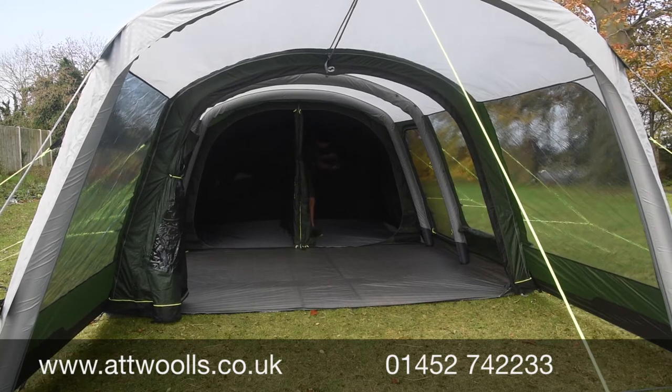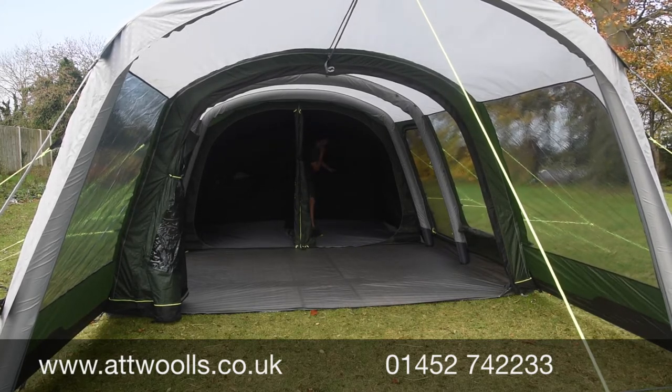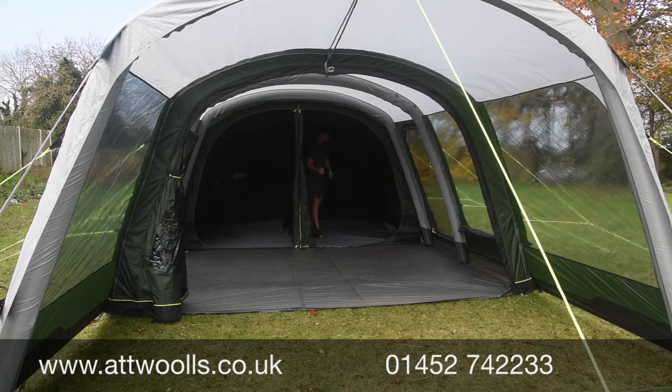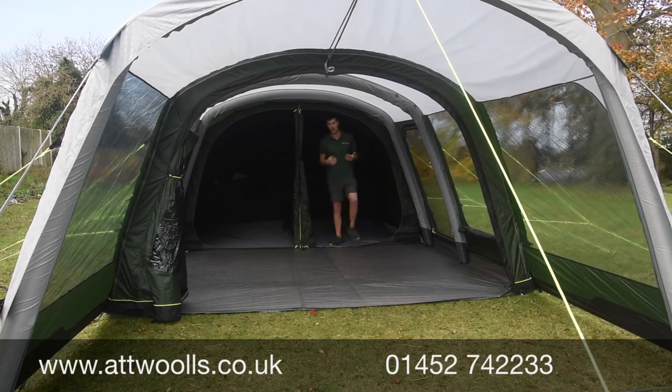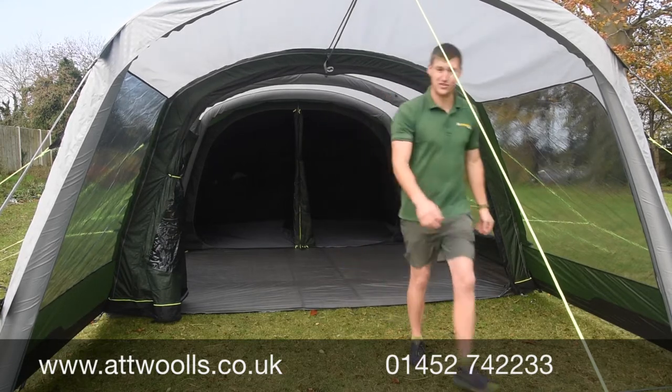There's a little flap so you can still have airflow while keeping the screen in place to manage light coming in, and there's an external zip that can open it up fully. Let's bring the camera in to get a better feel of the Birchdale tent.